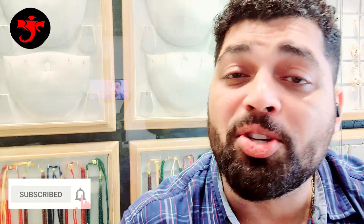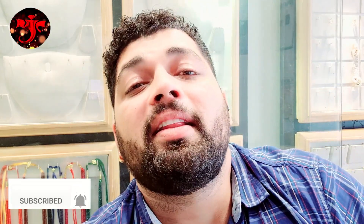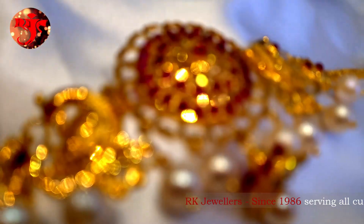Today I have brought you a very beautiful design of Bajuman. This customer gave us the design from Google and we have made it within her budget. Let's start with this video.